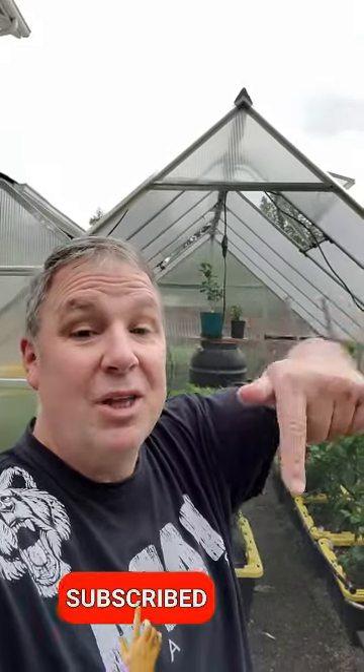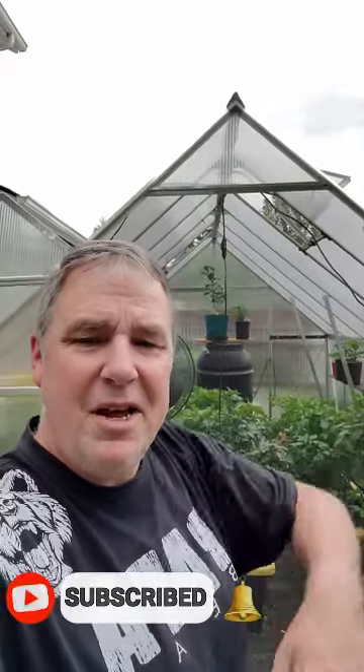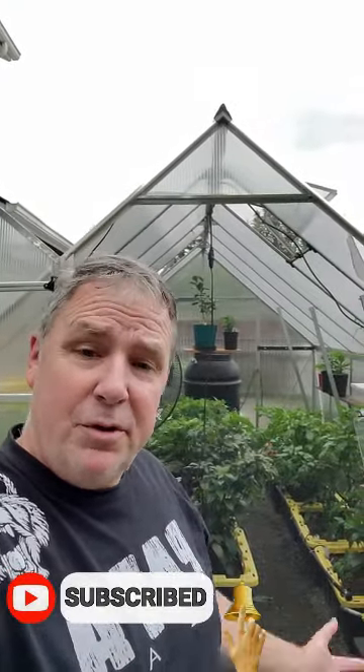Well folks, I hope you enjoyed that episode of Papa Bear's Peppers. Remember to like and subscribe, hit that button down there, let me know how I'm doing, and make sure I'm doing what you guys want to see. Remember to keep growing and have a great day!